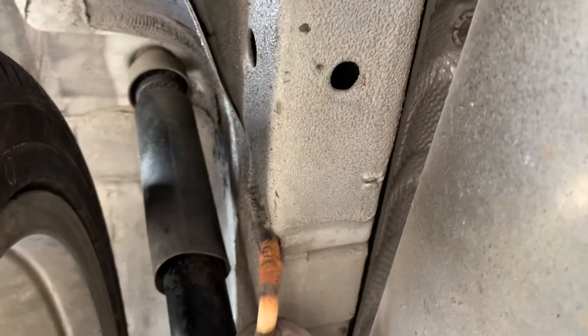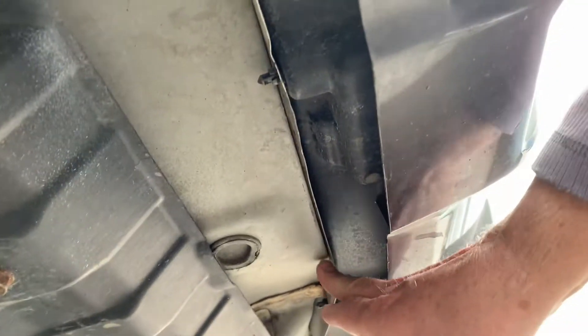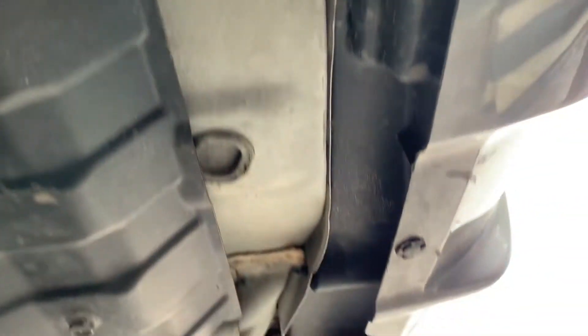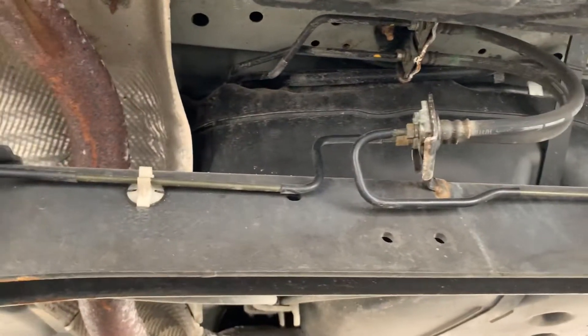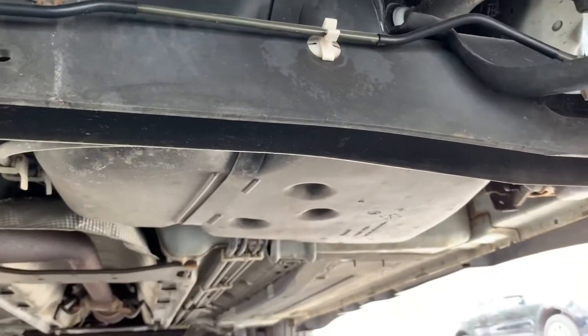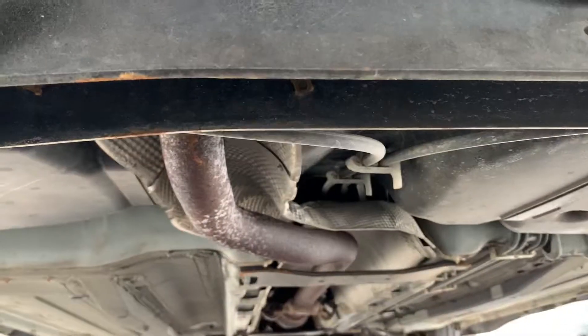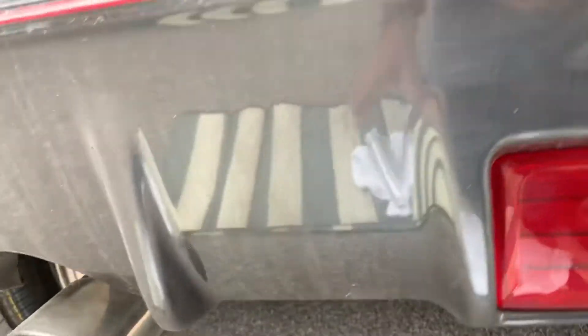Frame rails look nice and clean. All the drain holes all the way back look good on both sides — slightly textured wheel wells and frame rails with good coating. The rear body seam looks good with no evidence of being hit hard. Floor pans look good all the way front and rear. There's also a performance exhaust — a sportier version.